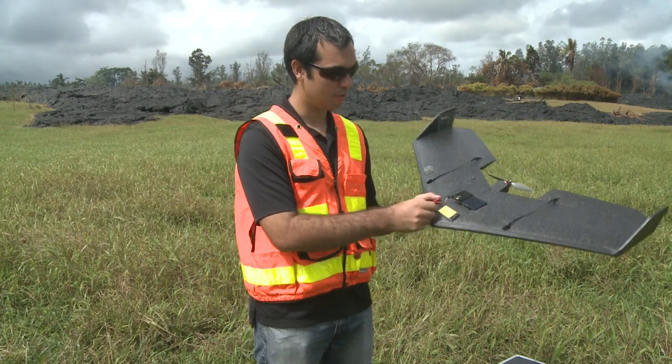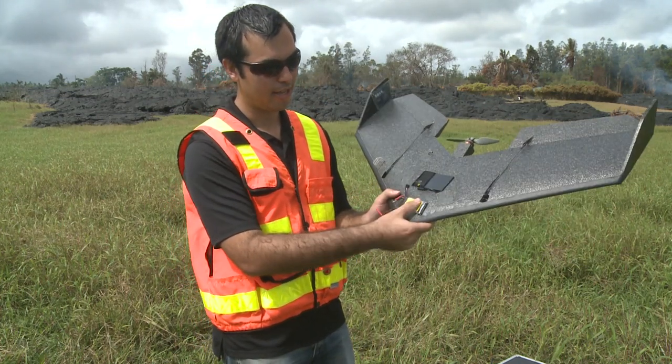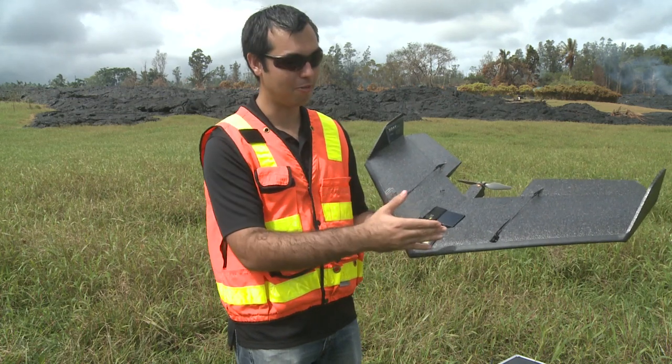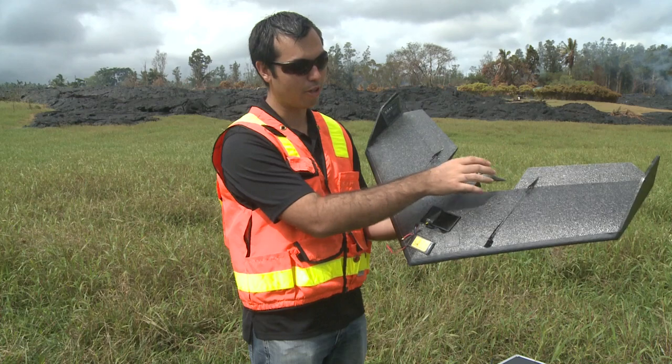We have a lithium polymer battery — a LiPo battery — that powers it. If you've ever flown radio control aircraft before, that's basically what this technology is. It's RC technology: you have a motor and a prop.